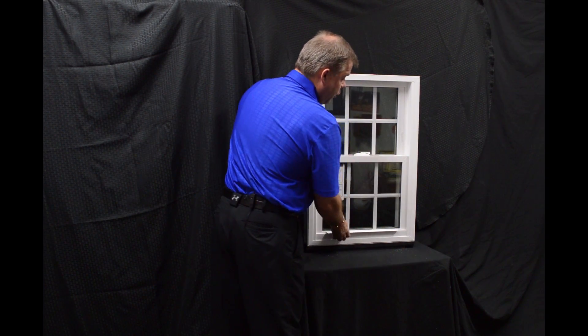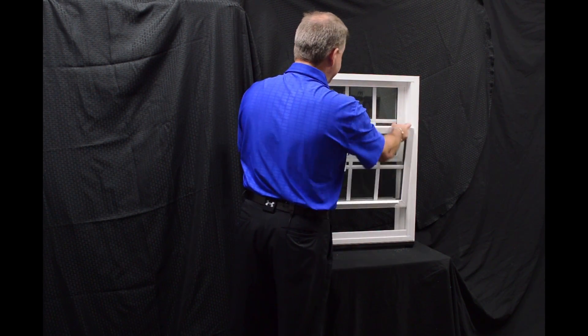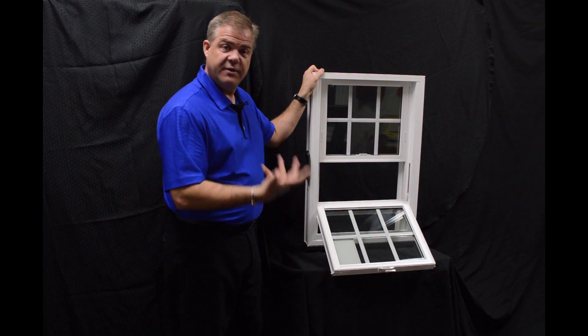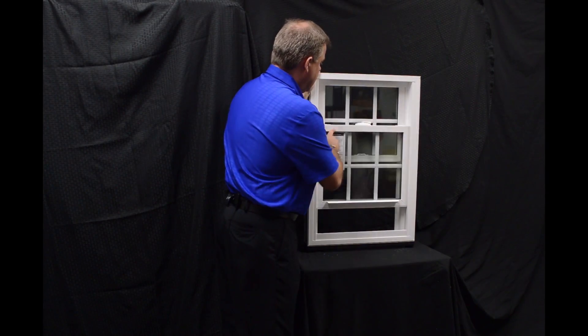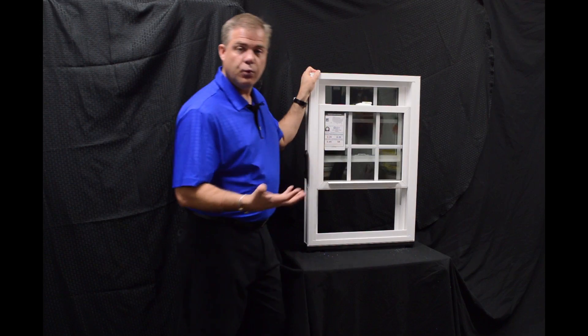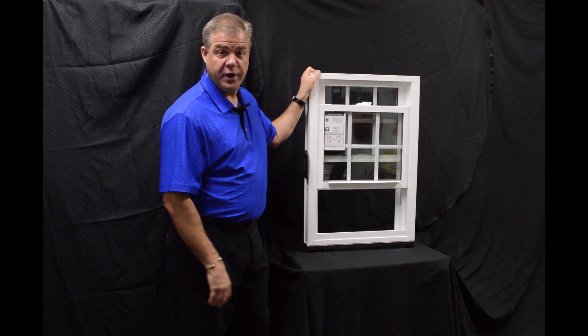And then finally, we use the Serta constant force balance system in the window, and this is really the heartbeat of any window. So when we engage that sash and we lower and raise the window, it really is fingertip operation.